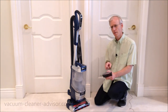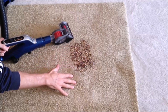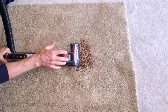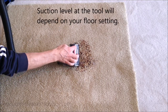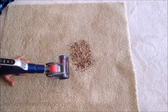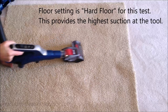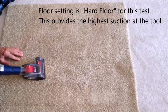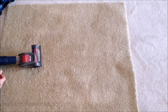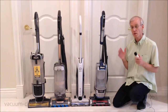We also took a look at how well the pet power brush tool works on debris on a medium pile carpet. The turbo wheel is spun by the suction, which in turn spins the brush roll. It certainly has the power to deal with that kind of debris and does a fairly good job.